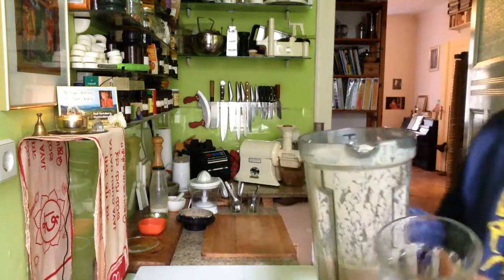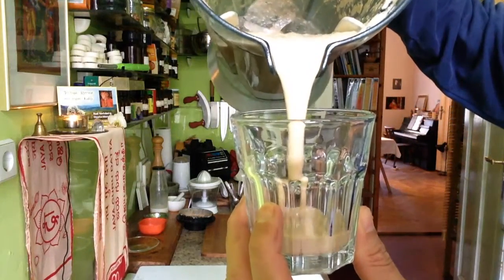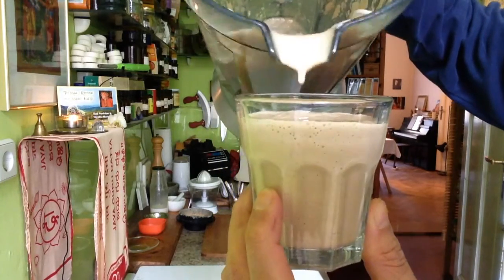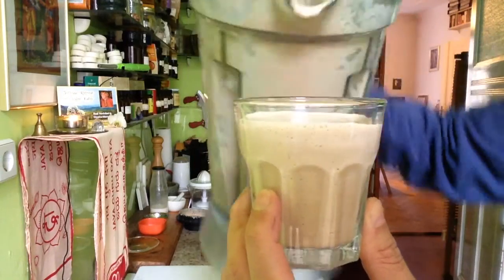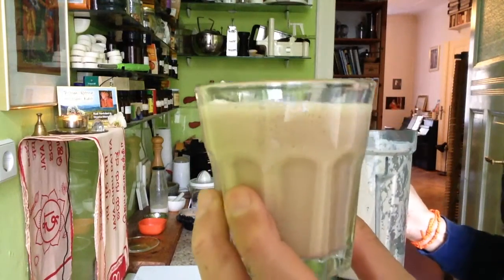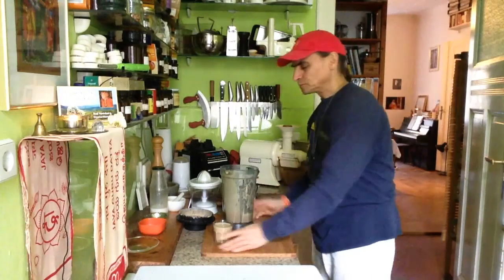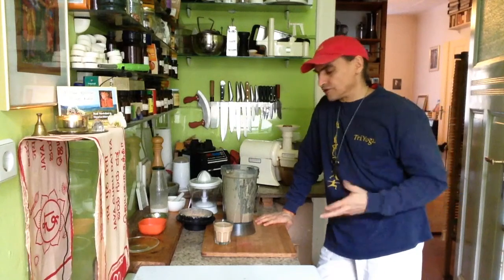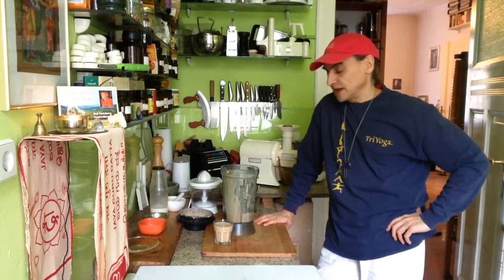It's a nice combination — hazelnut and orange — and the creaminess comes from the avocado. See how creamy it is, and the color. The zest is also in there, giving a slight bitterness and orange flavor. It's a wonderful dressing and it's versatile too. It can be used in different salads — fruit salads or savory salads.